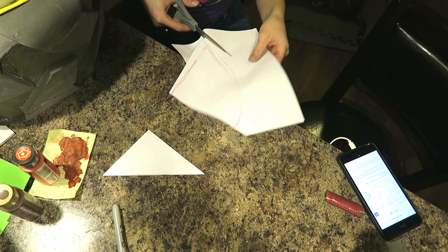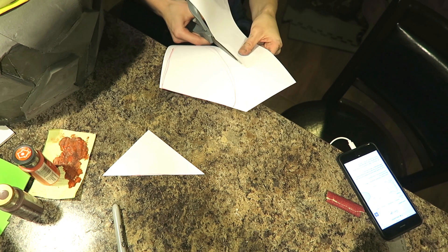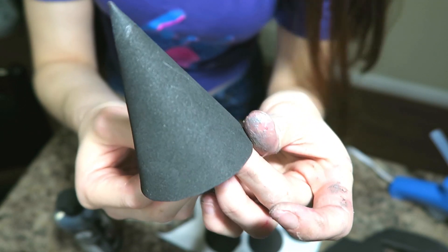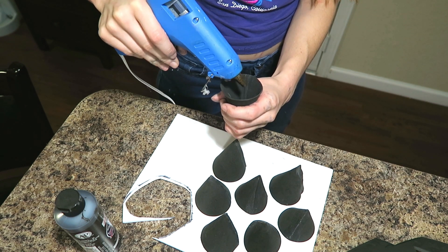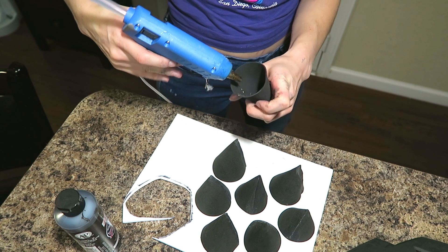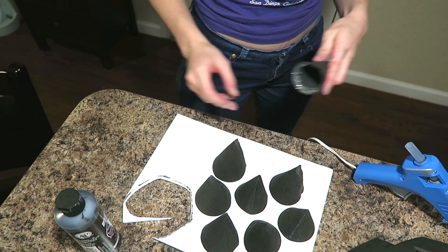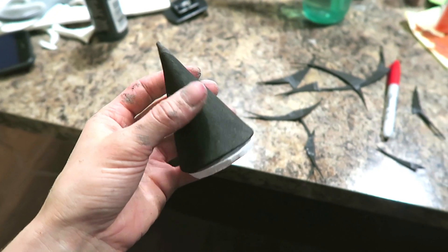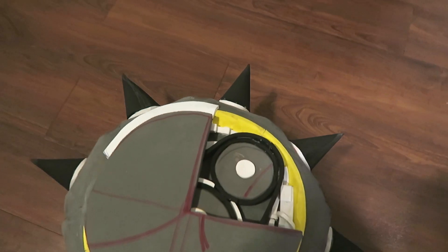Next up are the rip tire's signature spikes. Using a piece of paper and a pen, I made a pattern of a cone. I transferred that pattern onto some foam, glued it, and then used some hot glue on the inside to reinforce the foam, since the foam itself is so thin. I hot glued around the bottom of every spike and stuck it onto a piece of much thicker foam. I cut every spike out and then transferred it to a tread on the tire. And there we go! We've finished our basic construction of the rip tire.